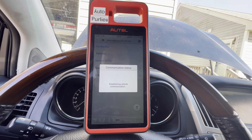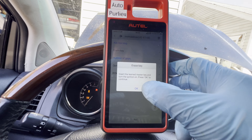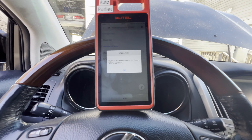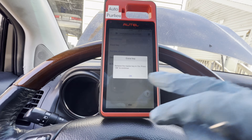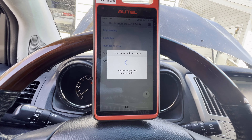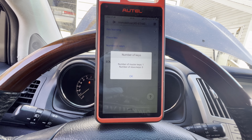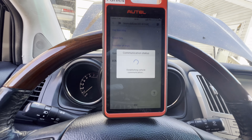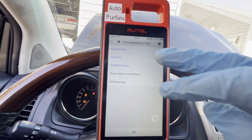Insert the learn master key — okay, press OK to continue. Master key — okay. Let's see how many keys we have. There you go — one master key. I think we reached the maximum number of keys, that's why it didn't program. So I'll delete everything and press OK again.